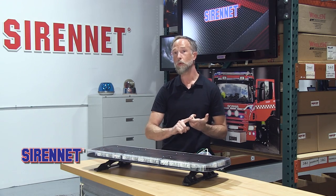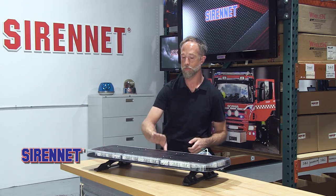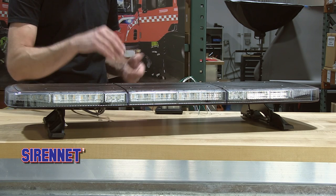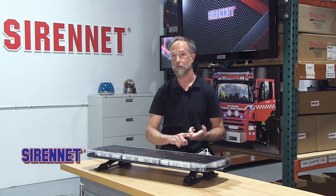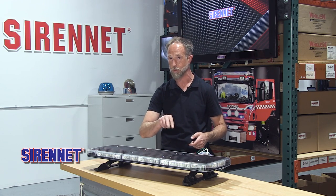It's available in two profile heights. We have the low profile, which is what we have here at 1.86 inches — that's known as the 9SX. Then there's the standard profile at 2.71 inches, which is the 9TX. So keep those two designations separate from each other.